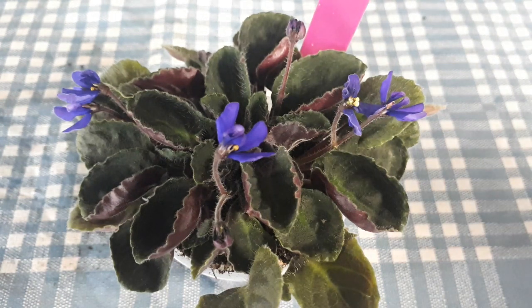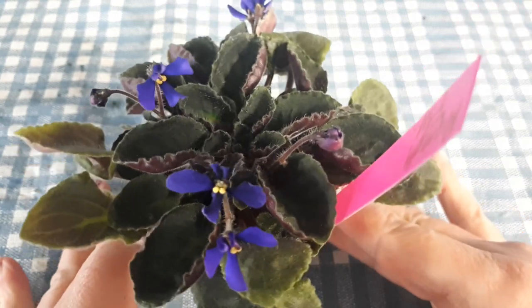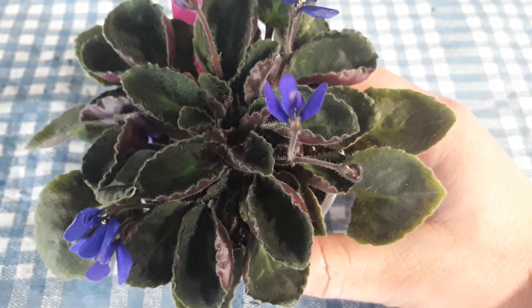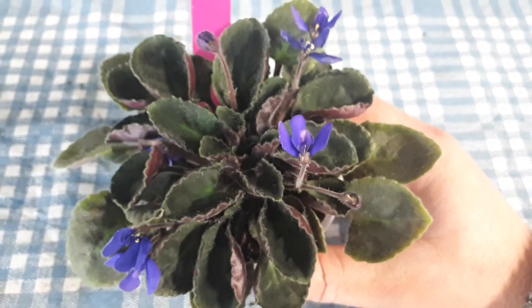Today's little weirdo will be Nymph Fly. It's a little wasp plant. It should come out to about 8 to 10 inches. I honestly haven't grown this one out yet, so I don't really know.